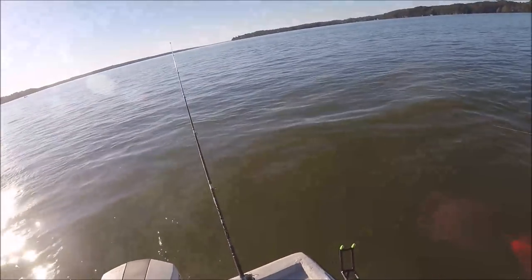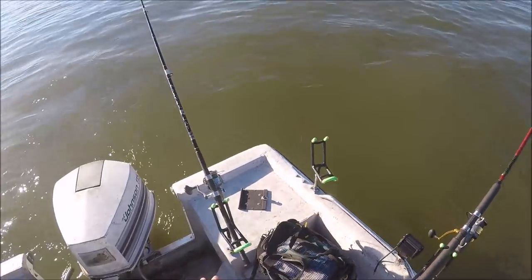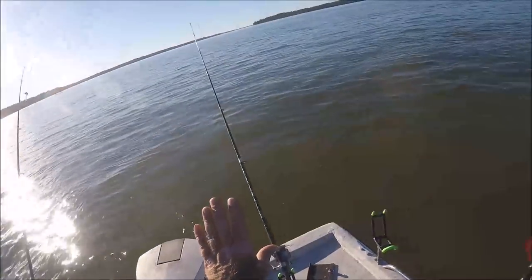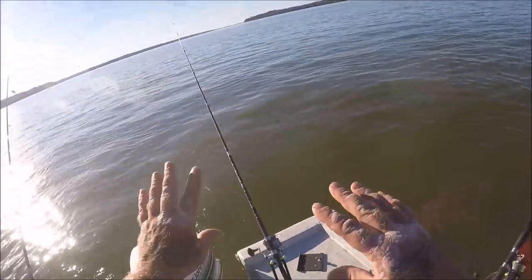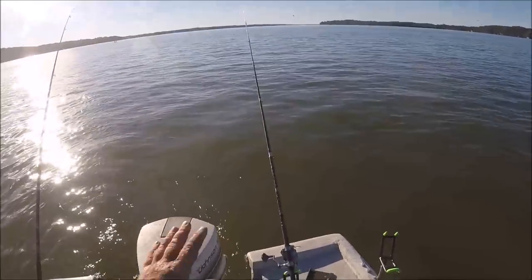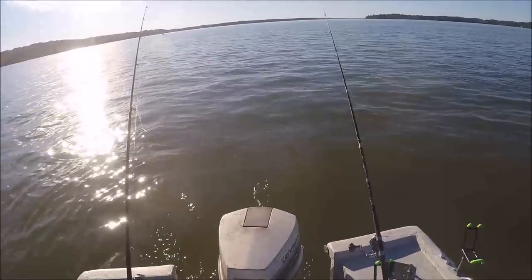We're in the first week of November here. Keeping my rigs separated — the ones out the back in my rod holders I'm using a 45-degree angle, and for my rods out the side I'm using a 33-degree angle. That gives them different angles and helps keep your lines from getting tangled. That keeps them all at different angles with the line going in the water, so you can kind of work in between them. We're getting ready to get into the late evening and we'll see if we can catch another one.